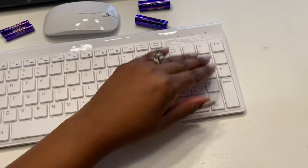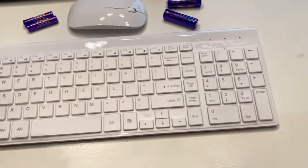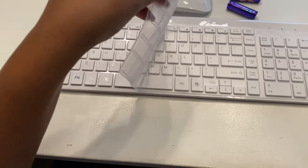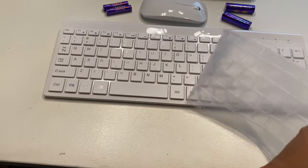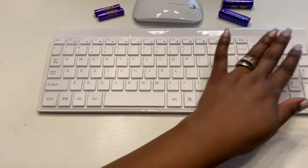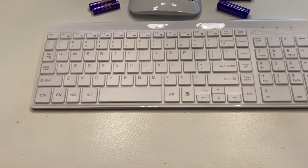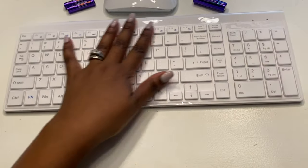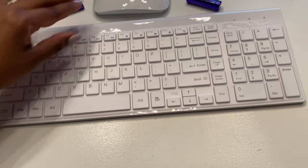I did not realize that the keyboard actually comes with a key protector — look at that! I guess you can use it on or off. I'm going to keep it on because I actually do eat while I'm working, so I want to make sure no crumbs get inside.